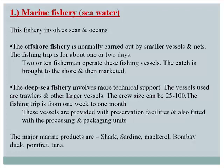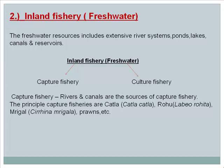Inland fishery (fresh water): Fresh water resources include extensive river systems, ponds, lakes, canals, and reservoirs. Fresh water fishery includes both capture fishery and culture fishery. Capture fishery uses rivers and canals as sources; the principal species caught include katla, rohu, mrigal, and prawns.